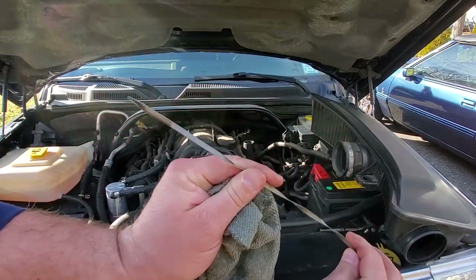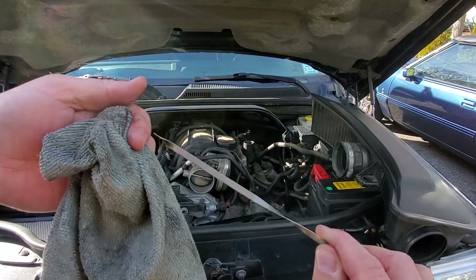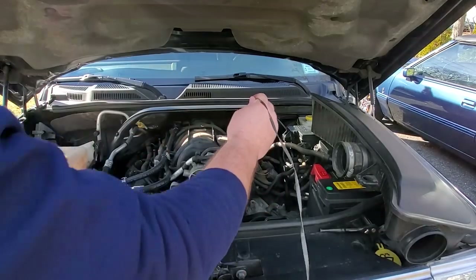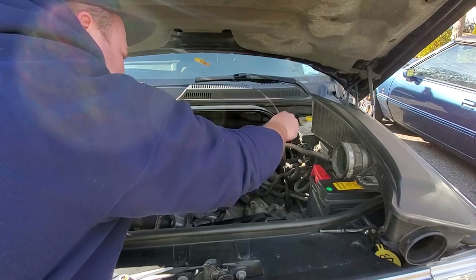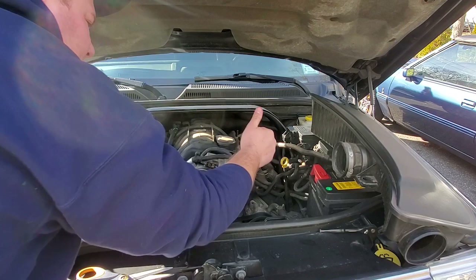There we go — 500 miles later, the oil is still right in the middle, nice and clean. We will revisit this thing in another 2,500 miles.